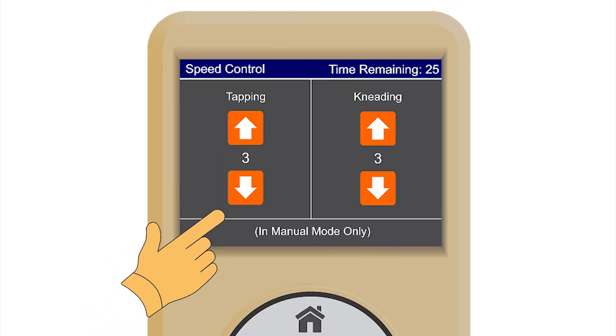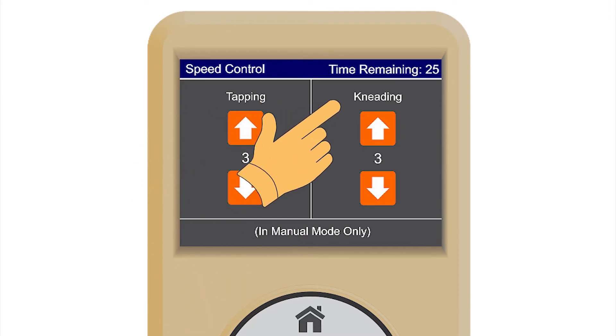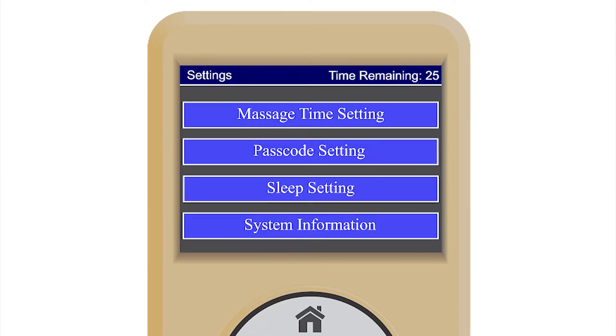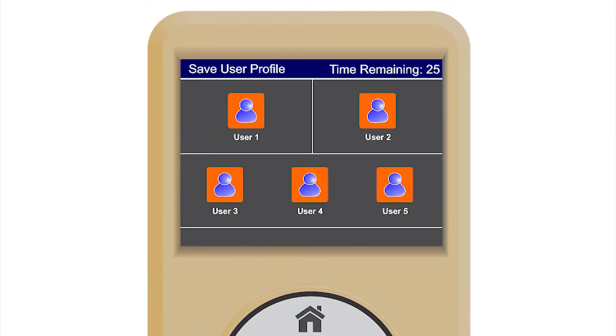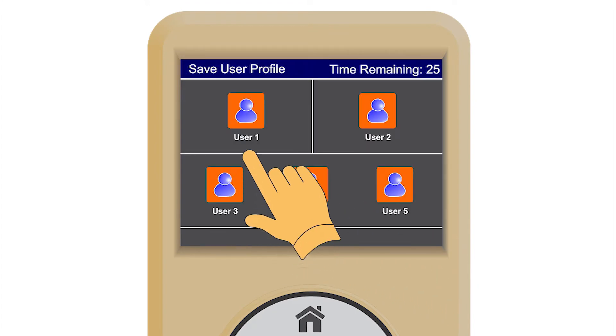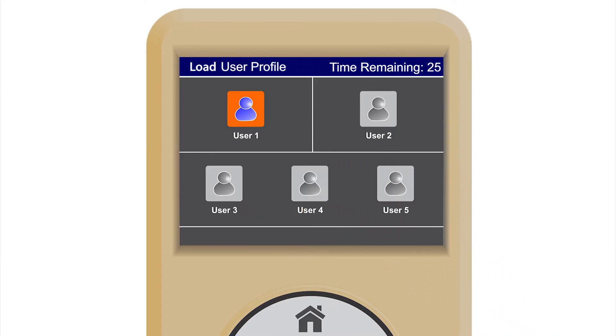Speed allows the user to adjust speed while in manual mode. Speed levels are also on a 1 to 5 scale, with 1 being the slowest and 5 being the fastest. Settings allows the user to set up their preferences and passcode protection. Users allows the user to save their personal massage settings, chair positions, heat levels, and intensity levels. After the user has the chair set the way they want it, they can simply hit user profile and save with a number. When returning to the massage chair, all the user has to do is go to Users and open, and the chair returns to all the settings from when it was last saved.